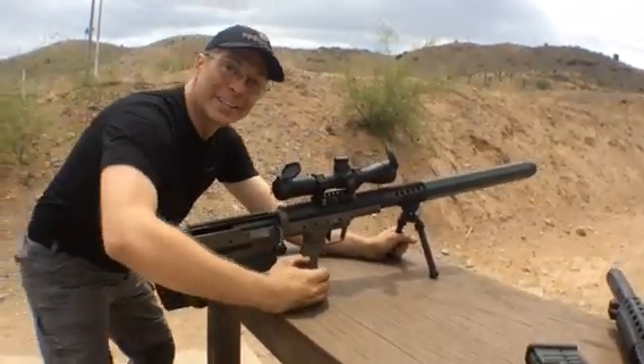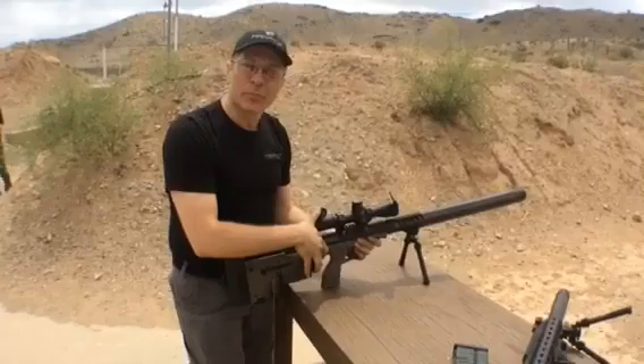Wow. That's spectacular. If you get a chance, check them out — Operator Suppressor Systems.